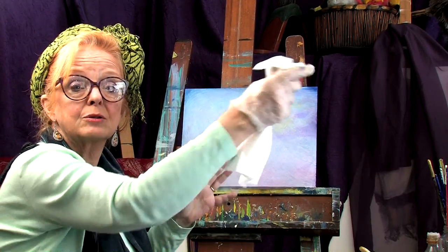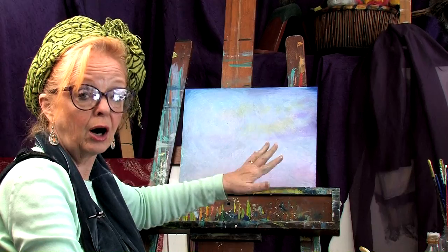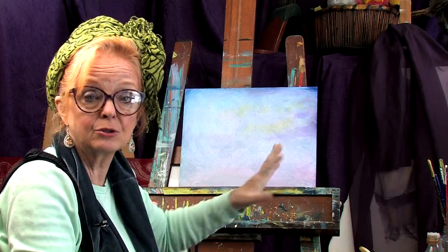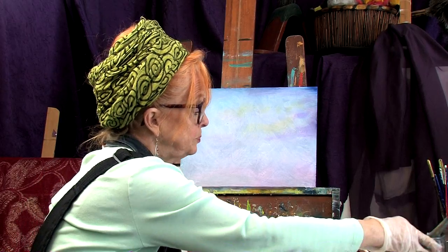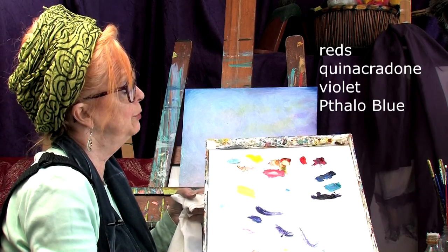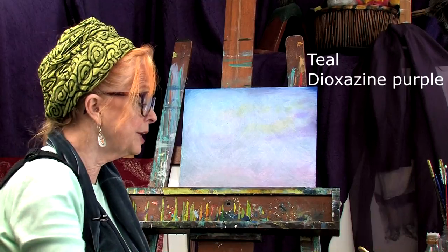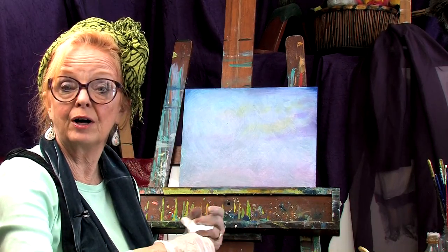You just wipe it down and you can still pull stuff off with thinner — it's not dried for five days, it's only been maybe about an hour. On my palette I have some white, a little bit of bright yellow, some transparent orange, some reds, a little quinacridone violet, some phthalo blue, some teal, and some dioxazine purple. Just pick out your favorite sunset-type colors and put those out.